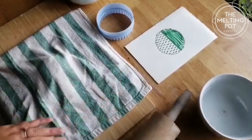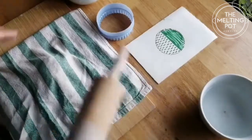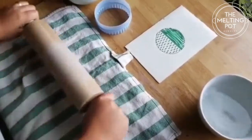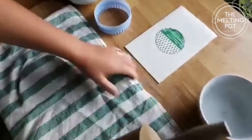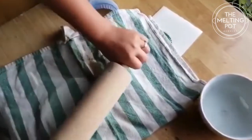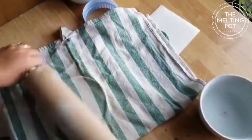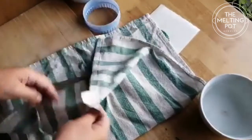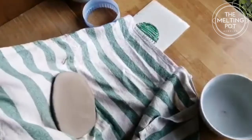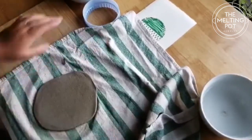The reason why we use the tea towel is so the clay doesn't stick to a surface — it just ensures that your clay is nice and free. Let's see what we've got here. I'm really happy with that thickness — you can see it's around about half a centimeter thick. Now I'm going to use my cutter.